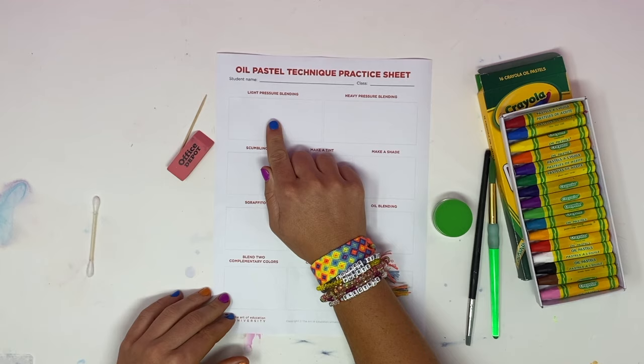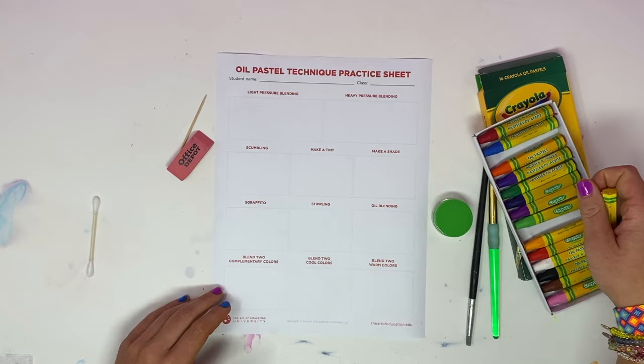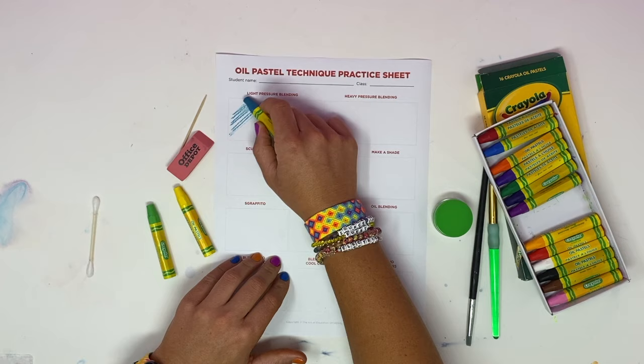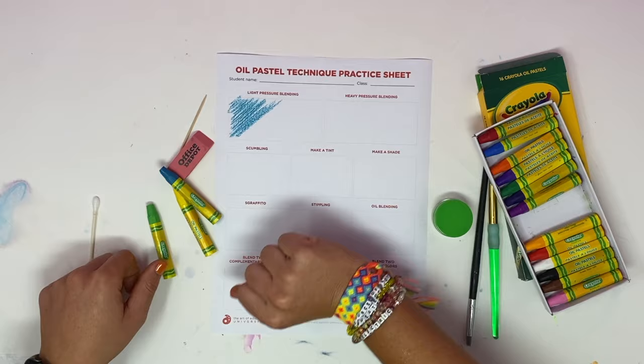The first thing we're going to do is light pressure blending, which is basically mixing and blending colors together. I'm going to be using this combination of colors right here, and all I'm going to do is lightly — not putting much pressure down — and overlap colors.